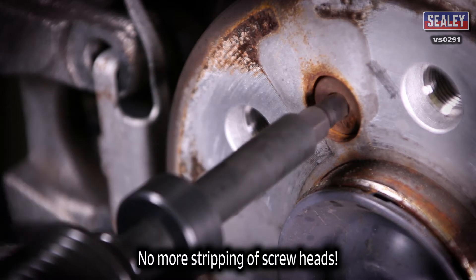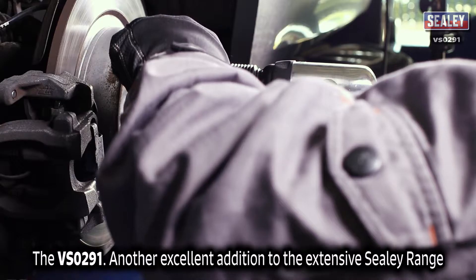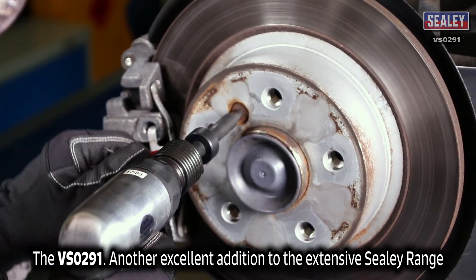The VS-0291 is ideal for corroded, countersunk, over-tightened and painted fixings. The Sealey VS-0291 air hammer impact driver — another excellent addition to the extensive Sealey range.